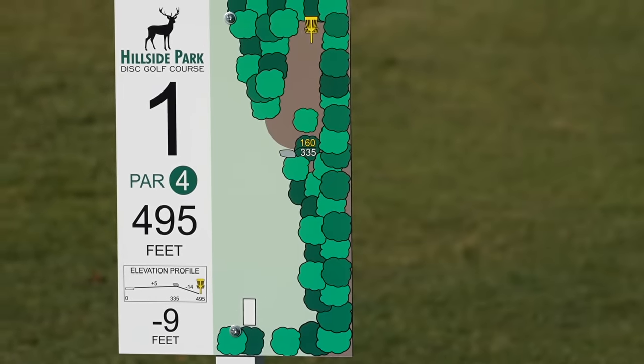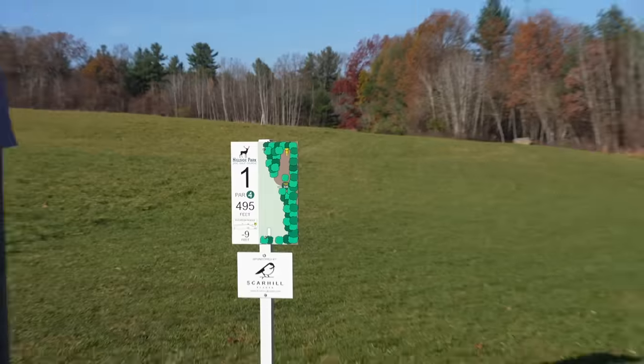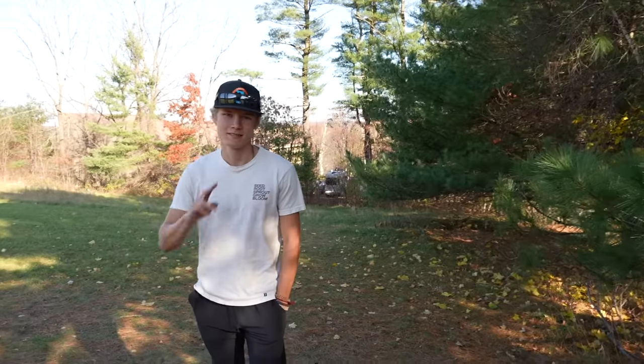Welcome to Hillside Park, the brand new 18-hole disc golf course — and this might be my new home course. Tee pads are mostly in, signage is mostly in. I had very little to nothing to do with the course design here, but I've walked it and it seems very fun, so I thought it's time to show you guys what's up here in Boylston, Massachusetts, joined by Call Prince.